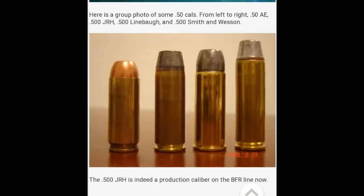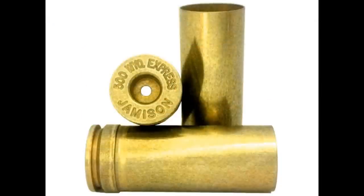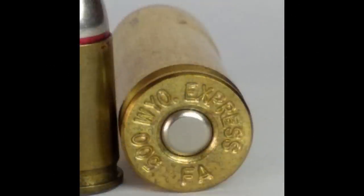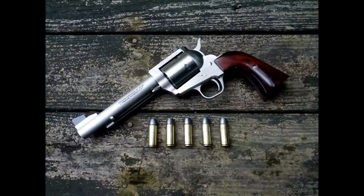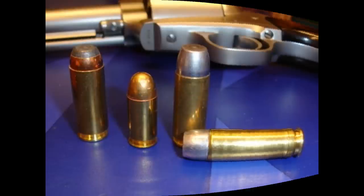The 500 JRH was released in 2004. In 2005, Freedom Arms announced the 500 Wyoming Express for the Model 83. Its brass case was 1.373 inches long, and instead of having a rimmed case, it had a belted case. You might think that the belt is needed for pressure reasons, but the 500 Smith & Wesson Magnum has much higher pressures and does not need a belt, so that's not the case. I would hazard a guess that the belt and shorter brass length were to keep it legally distinct from other cartridges. What this looked like to me at the time, and honestly still does, is that Freedom Arms wanted to have their very own proprietary .50 caliber cartridge. Some folks might say, yeah, so what? My response is: why do it in the first place?